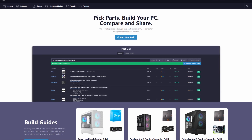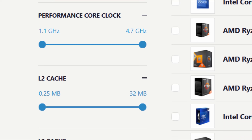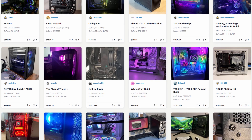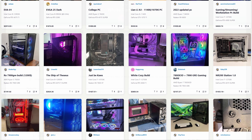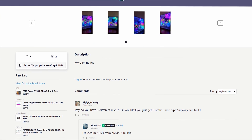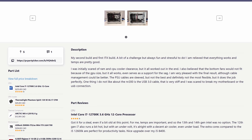PC Part Picker is a useful site I've always recommended — they have features like compatibility checks, lots of filters, and it shows pricing from various retailers. While helping my friend, I strolled over to the build section of the website, which is pretty cool to check out. It's similar to r/battlestations but more PC build focused, where folks share their custom builds, the parts they're using, and the prices they paid. What I always find intriguing is that it really shows you how much people's choices differ and which area of their build they're prioritizing.